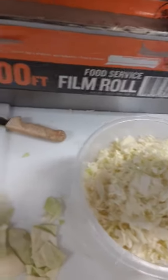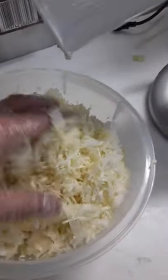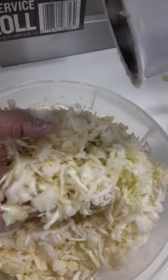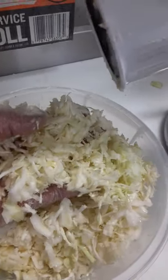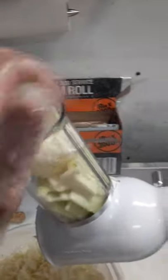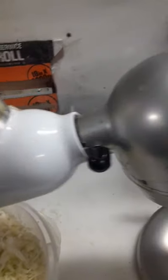Hey guys, a little quick video on shredding cabbage in my cabin. I like more of a rougher cut but fine enough where it's not hard to eat, and it also marinates beautifully. I'm using a KitchenAid attachment — about 35 bucks. I chop the head of cabbage, put it in, and use a little pusher.